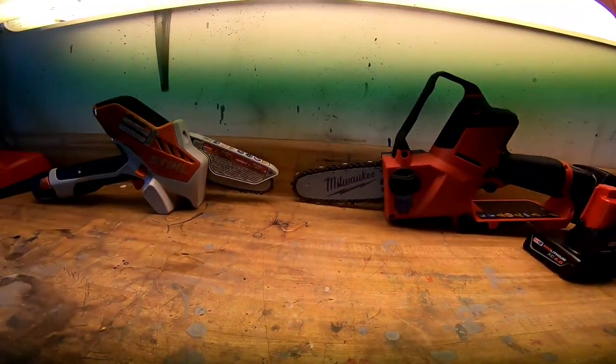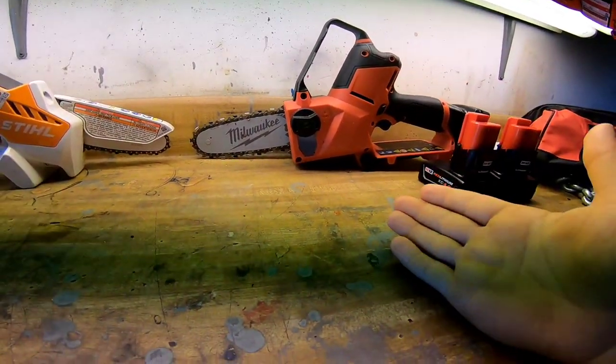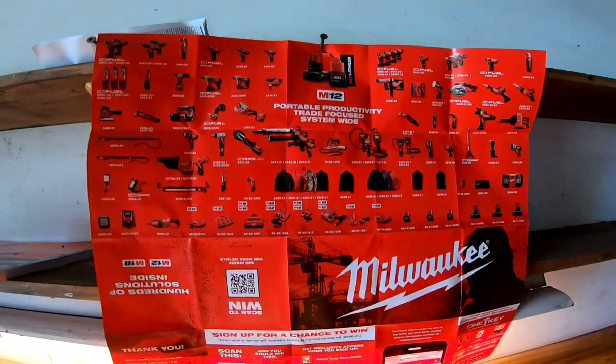Hands down I'd pick the Milwaukee. You be the judge: would you rather have one tool where the battery fits two tools, or this hatchet with an auto oiler where batteries fit up to 50 to 100 tools? I kind of bought the Stihl on a whim to try it out for some vine work — it cuts just fine, it just doesn't last. Maybe we'll get some side-by-side cutting footage comparing battery to battery in a future video.